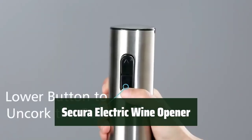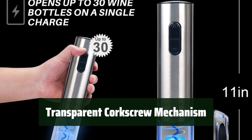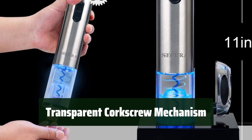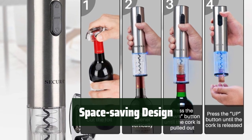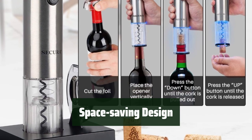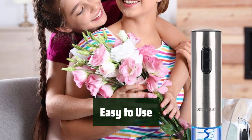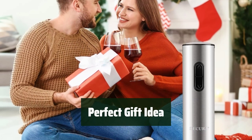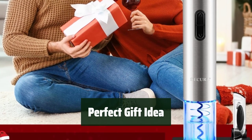Number 4: Never struggle with opening wine bottles again. With a single charge, you can easily open up to 30 bottles in seconds. No more guessing if the cork has been fully removed — the transparent shell surrounding the corkscrew eliminates any doubt. Its compact size saves space and is easy to store when not in use, making it a convenient addition to any kitchen. Simply press a button and watch the magic happen. Whether for yourself or as a gift, the elegant design and charging base make it a stylish and practical addition to any home.